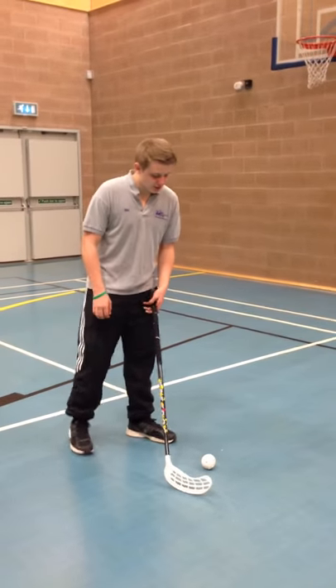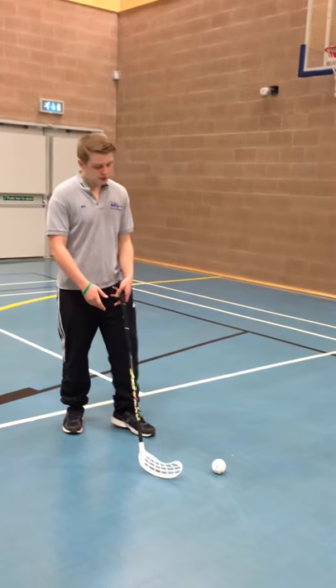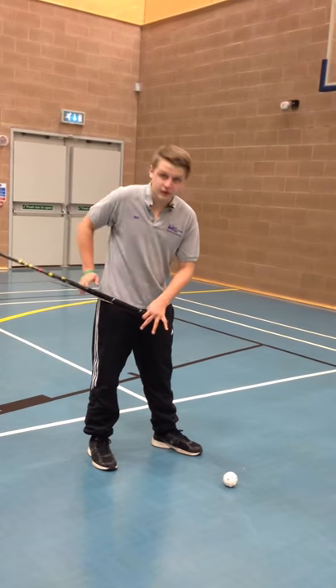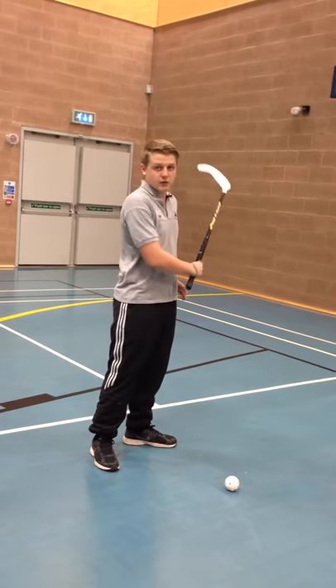The first rule I'm going to show you is the high stick rule. Basically what it is, is when you're taking a shot you can't bring the stick on the backstroke above your waist, and after you follow through above your waist.